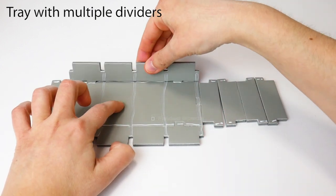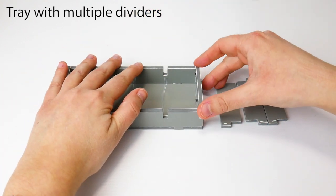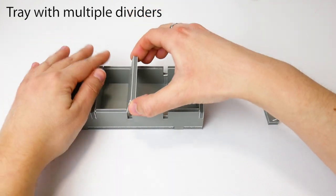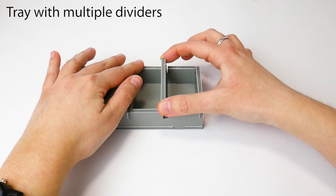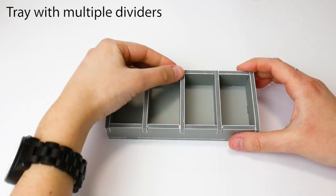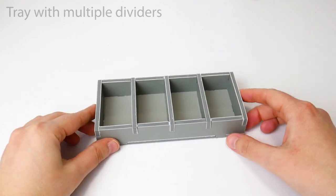Stand up each wall, and then add the dividers. Position the tray squarely and wipe off any excess glue. Finished!